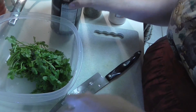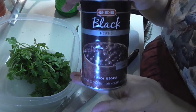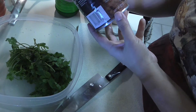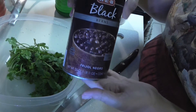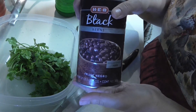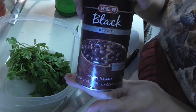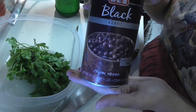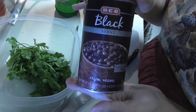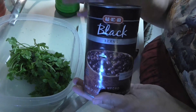I'm going to use a big 27-ounce can of rinsed and drained black beans. Beans are really good for you - they're high in fiber, they lower your cholesterol, they're good for your heart, they help with hemorrhoids, they help you lose weight, and they're great for your digestive system.